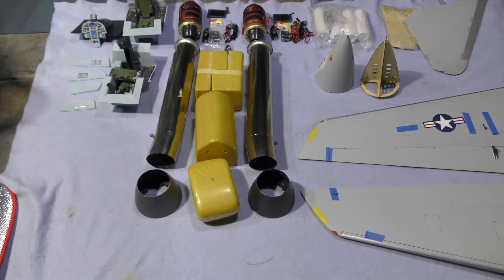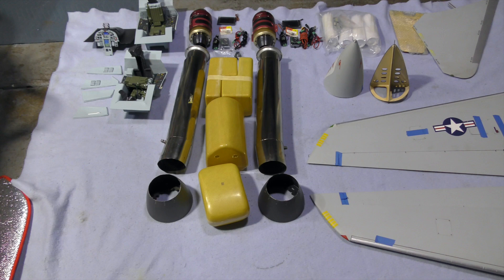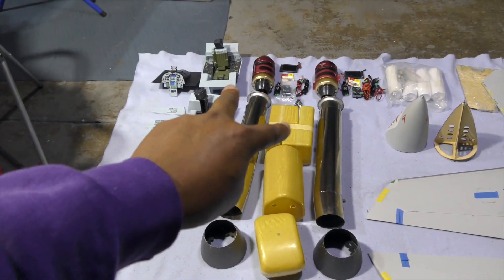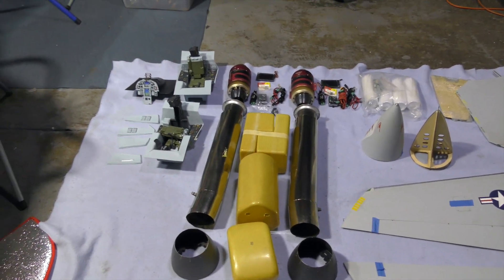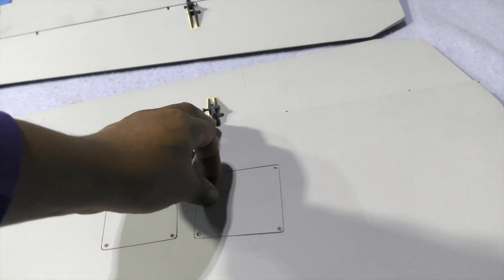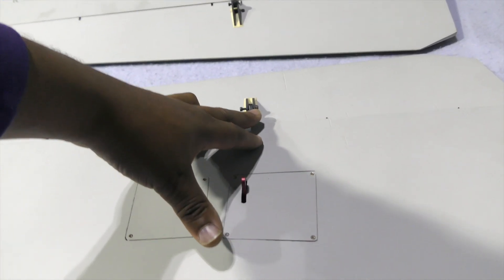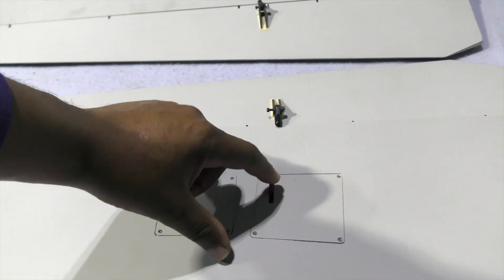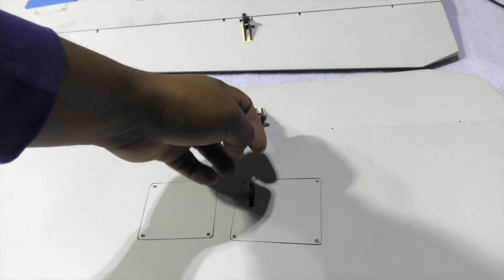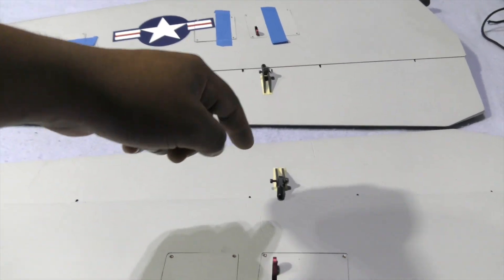So we already know we're missing a cable for the turbine, we're missing the pitot tube, we're missing the rails for mounting those engines, and we're also missing the fins that go on the bottom of the F-14. On the wings, we are also missing the threaded rod — or whatever rod goes in between the servo arm and the control surface attachment — and that's for both wings.